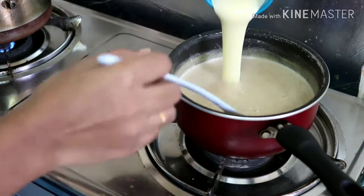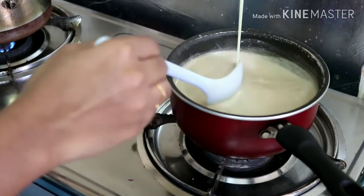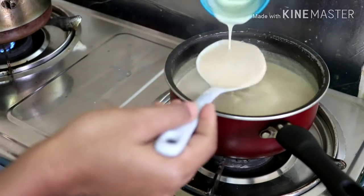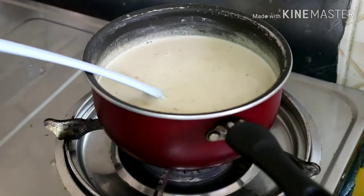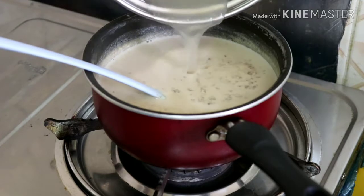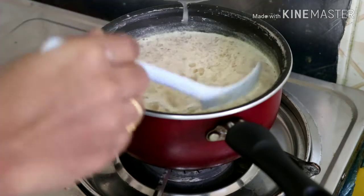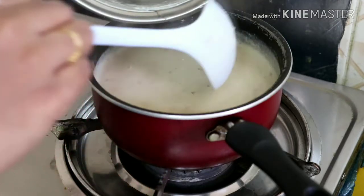We have a cup of condensed milk. We are going to cook it a little bit. I'm going to mix the china grass for about 1-2-3 minutes until the flame dries it out.